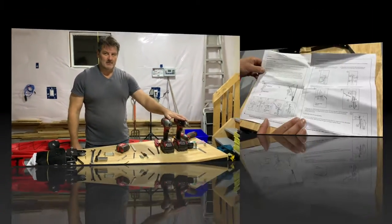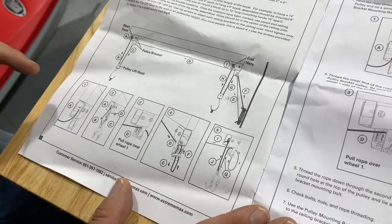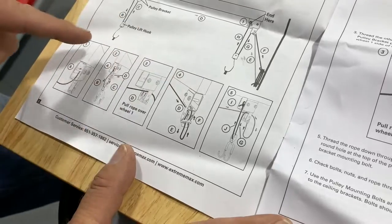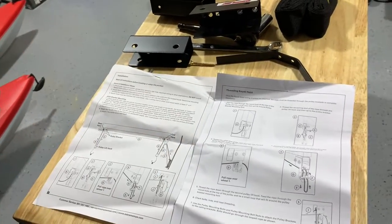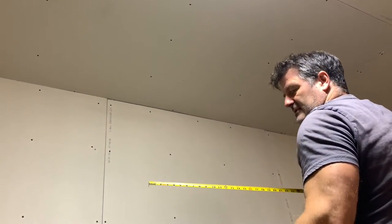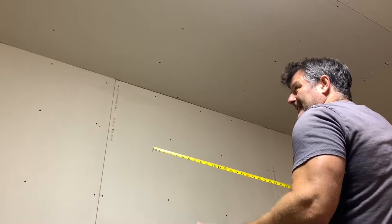I want to mention that hoist kit instructions can sometimes be vague, but the instructions with this kit are fairly detailed — they go through how to tie off and route the rope over each pulley and into each hook assembly. Part of the point of this video is to walk you through the steps so you can physically see it. One of the first things the instructions mention is that your mounting points should be about two-thirds the length of the object you're lifting. We have a 10-foot kayak, so we're looking at roughly 80 inches — six foot eight.